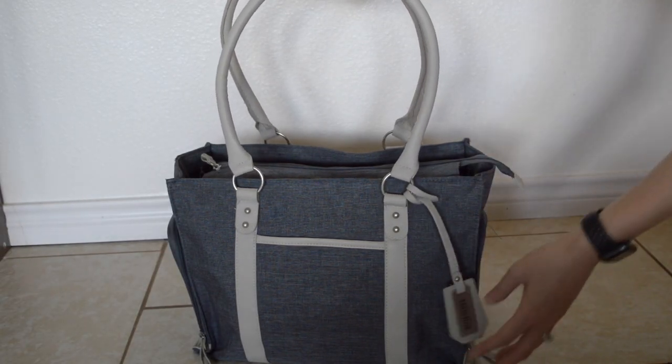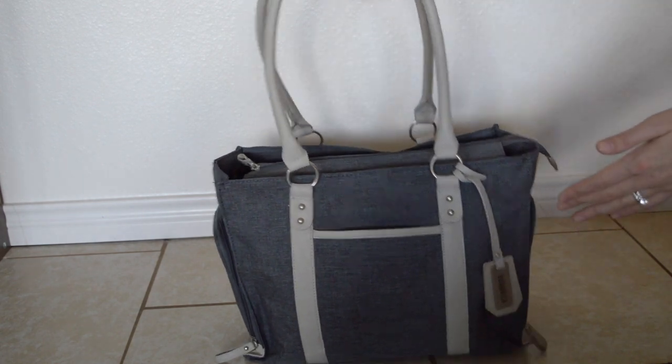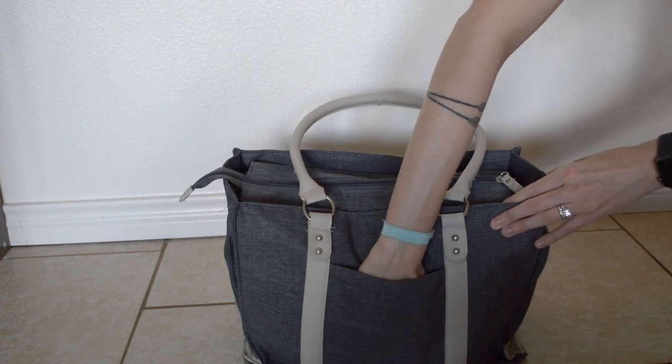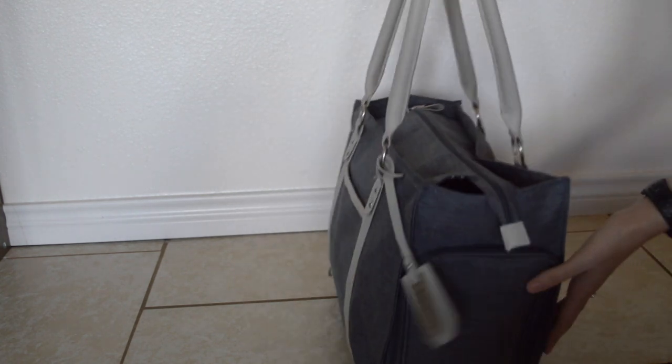Today I'm going to be showing you how I have packed my Banana Fish pump bag. This is the bag — there is a slip-down pocket right here that goes all the way to the bottom. Same on the back: it has another slip-down pocket that goes all the way to the bottom as well. On each side you'll see that there are full zipper pockets, but each pocket is a little bit different.